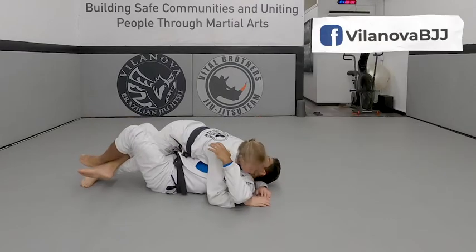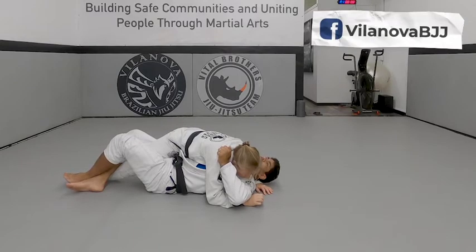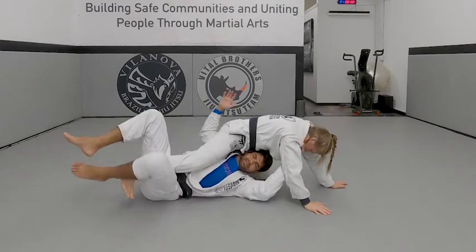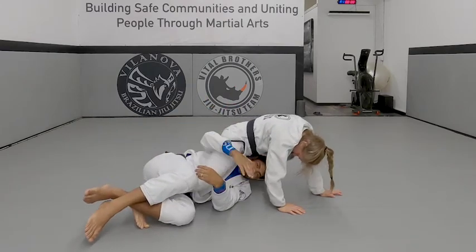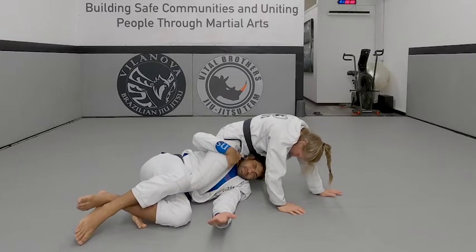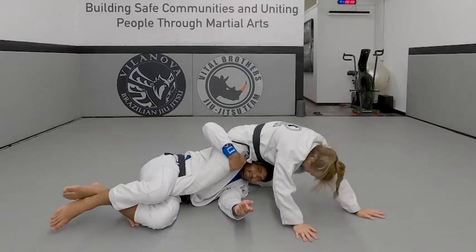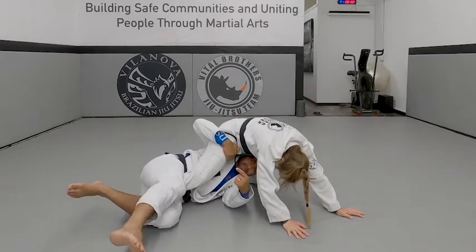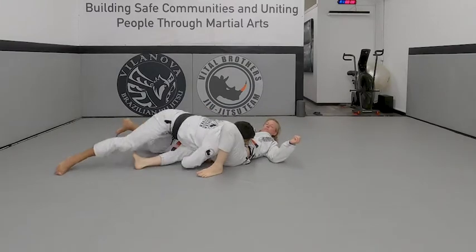Here — control, one, two, pull here, squeeze your knees, use your knees to help you, you're going to bring up. Turn to your side, don't be flat on your back — turn to your side so you can push. Squeeze, now use your shoulder to push. Professor is forcing himself back — just switch, and pull Professor with you, go straight up.